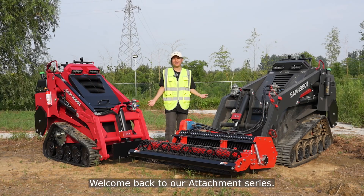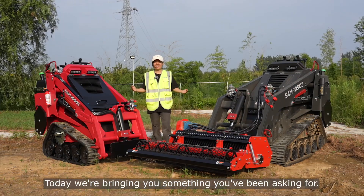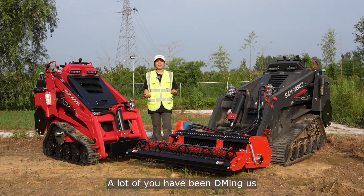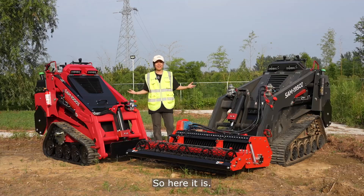Hi everyone, welcome back to our attachment series. I'm Amber from Veeman Machinery. Today we're bringing you something you've been asking for — a lot of you have been DMing us wanting to see how our attachments perform on different models. So here it is.